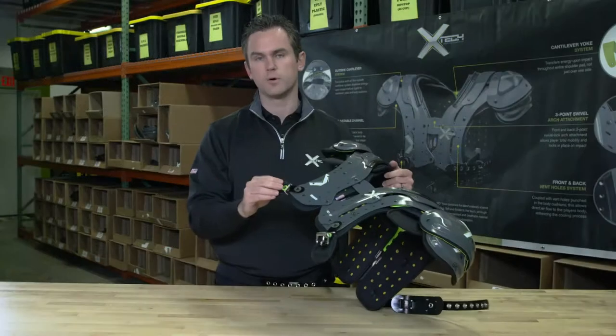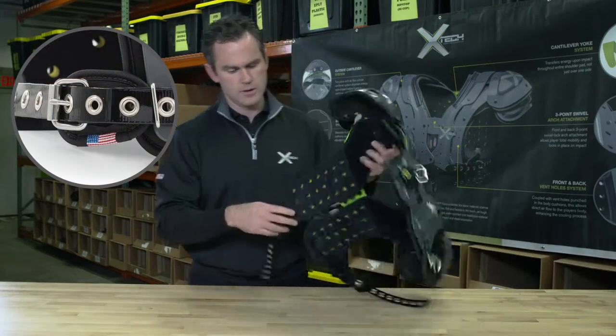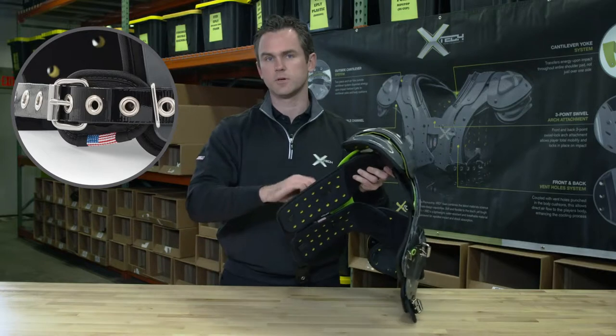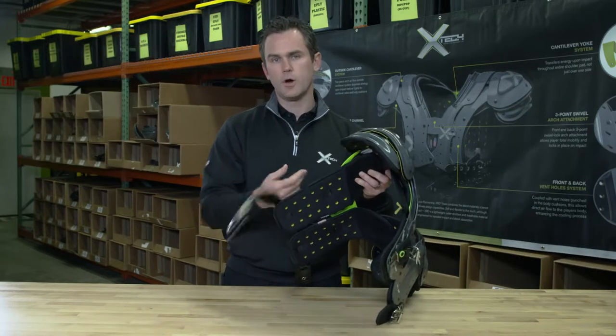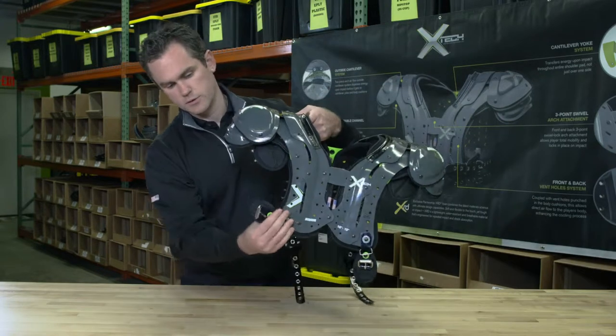Additionally, on the outside we move to our buckle system. You'll notice our buckles on the front as well as our belts on the back rotate 360 degrees. Other products are fixed at a 90-degree angle — they look like this, as well as here in the front.